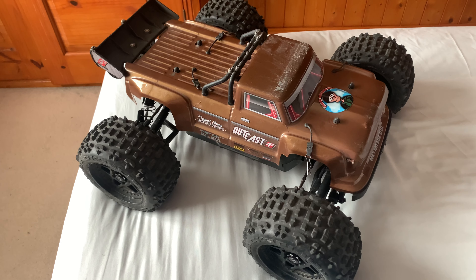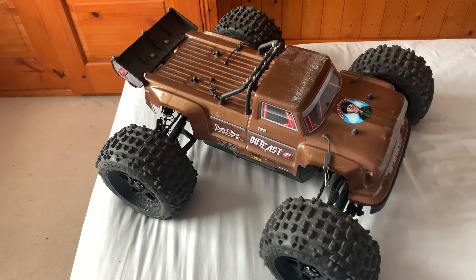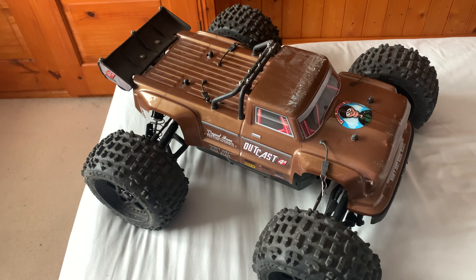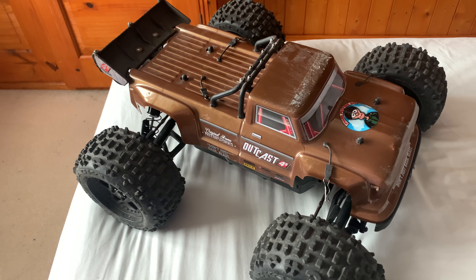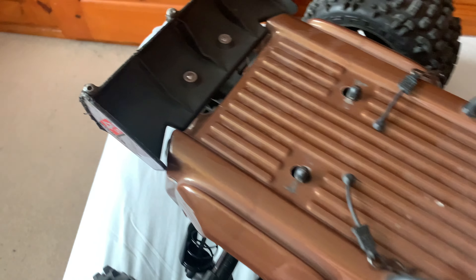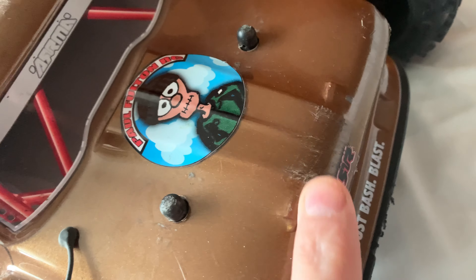Good morning guys, here we are again — another look at one of the toys. Now this one was my first Arrma, and to be honest I still love the little thing. It's been great all the way through. As you can see, she's had a bit of a life — dents and scrapes, nearly put the shop towers through the top of the body.